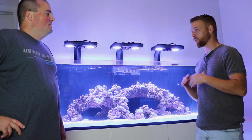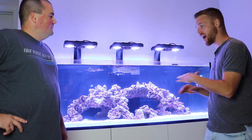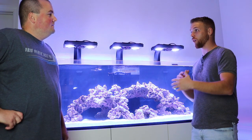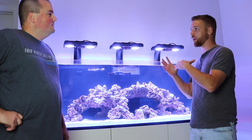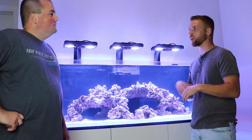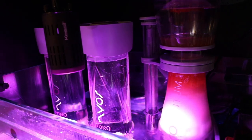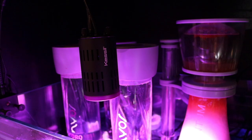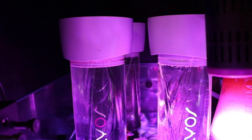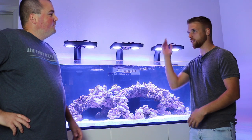Tim, thank you so much for letting me come back and film this. We're getting some great shots of the tank and the new stuff. We've already gone over a lot of the equipment — the EcoTech Radions, the Vortech and Vector pump, the Nyos skimmer, the Torques. You did buy another Torque though, right? Now I've got three of them. I'm running bio pellets, doing GFO separately, and I had an issue with the carbon being too small, so I bought a third one for a filter bag so it doesn't overflow.